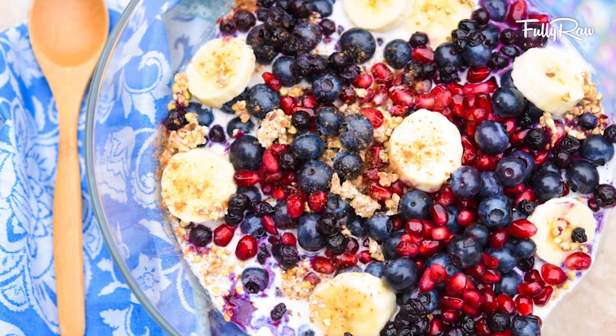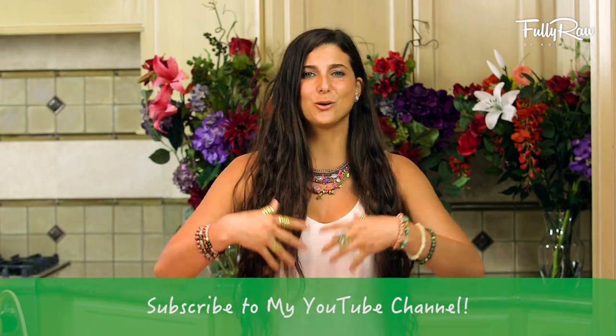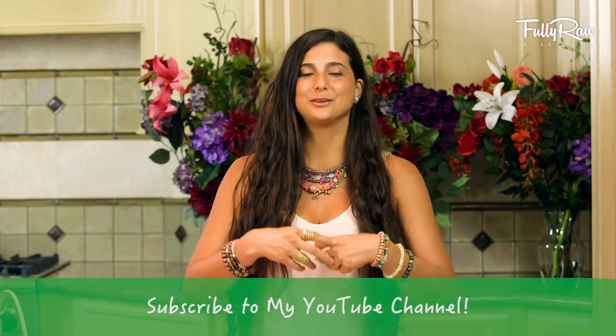This is an easy go-to recipe that you can make in less than 10 minutes. You can make your own raw cashew milk, fill your bowl with berries and raw granola. You can bring it with you on the go, even put it in a jar and take it to work. It is so good, and kids will love it too. Alright you guys, let's get started.